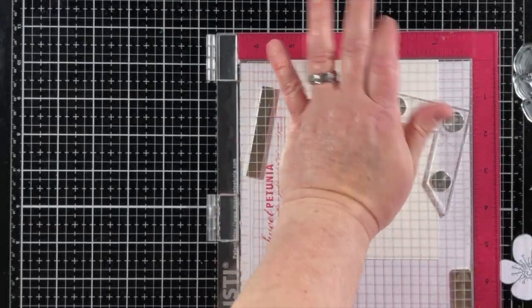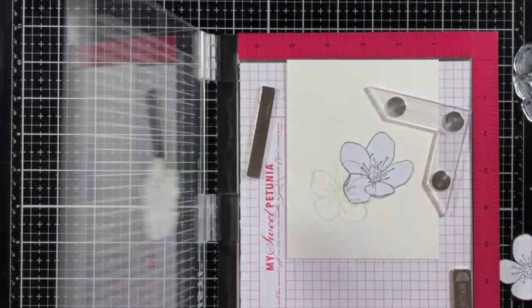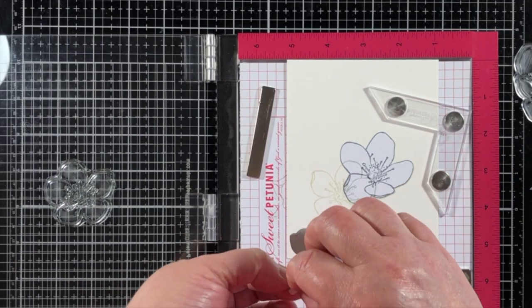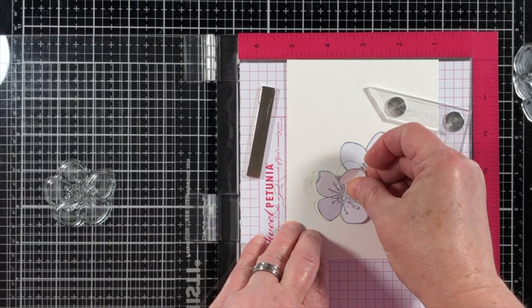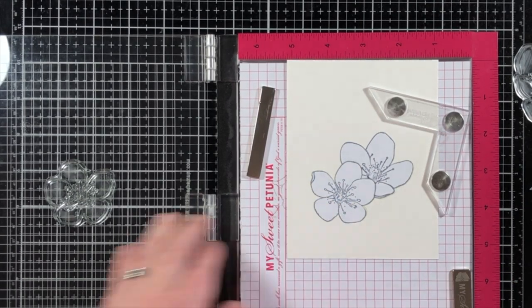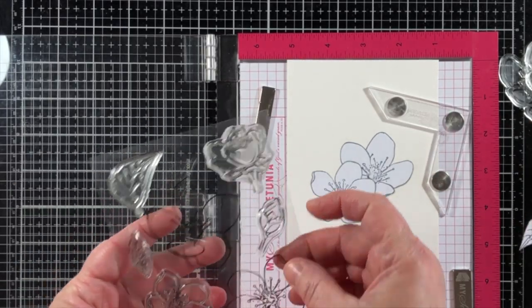When the mask is cut, I like to cut it directly on the stamped lines. Using a coordinating die is not going to work if you want to avoid a halo effect. This is going to be the best way to get that nice crisp look from the masked image.